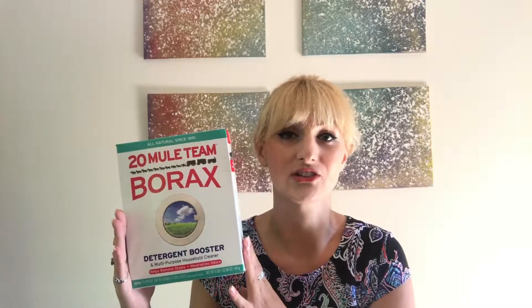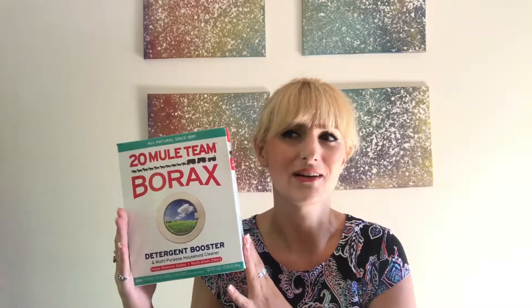Hey everyone, welcome back. It's Shelby and today I'm so excited about today's video. I'm going to be growing crystals. Apparently you can make them out of borax, which I found in the laundry detergent aisle. It says it's a multi-purpose household cleaner. I remember making play-doh out of it in chemistry in high school. It kills leviathan and apparently it makes crystals too.